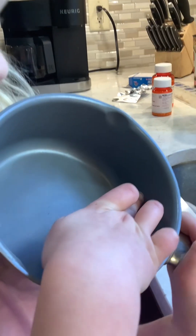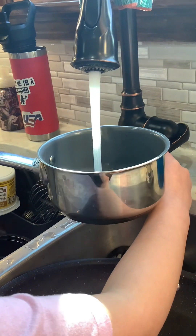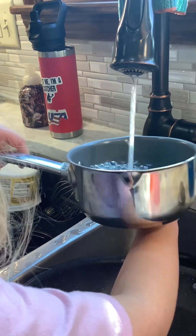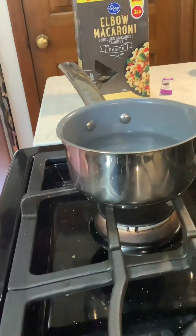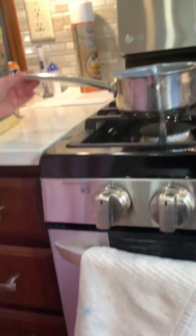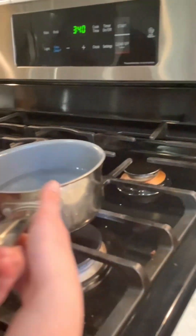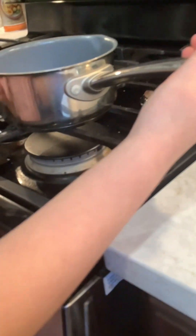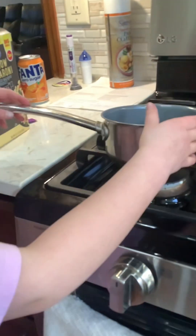First you will want to fill up the pot about halfway with hot or cold water. Make sure the handle is always facing away — so if I'm cooking on this side, I face it away; if I was cooking on the other side, I'd face it away that way. Don't put it in the middle. Since I'm cooking on this side today, put it like that.